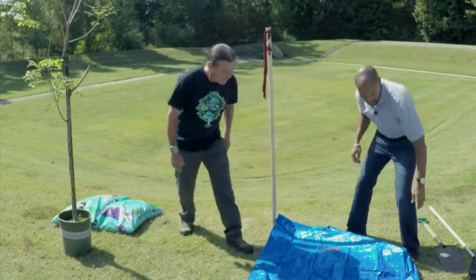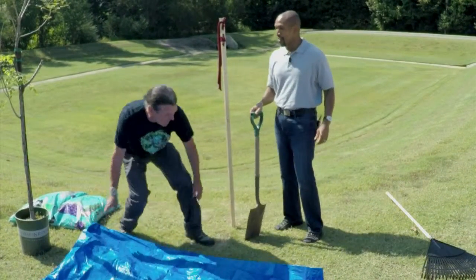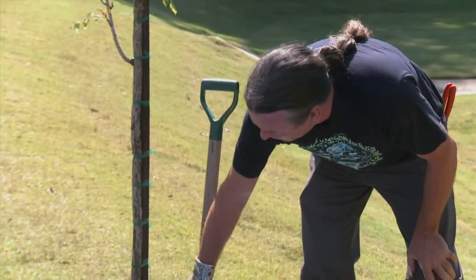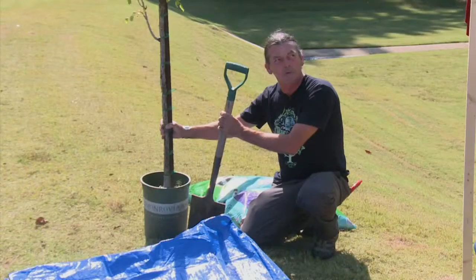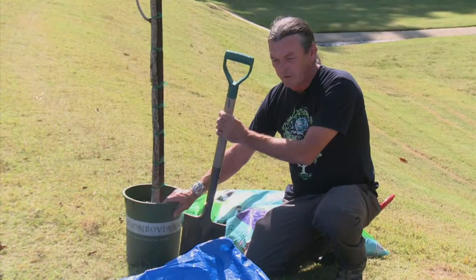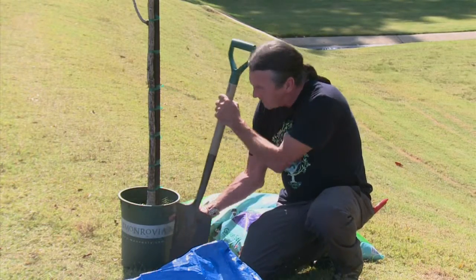We got the tarp just to put the dirt on so we can have a clean work site — you want a clean site. You want your planting hole depth just about even with the soil level in the pot. This is a container tree, and there are other types of planting procedures — ball and burlap, container-grown, or even a bare root tree. So we're going to go about that depth right there.